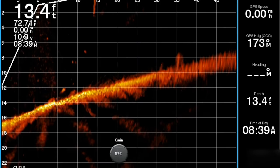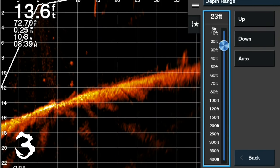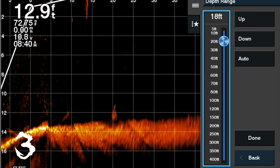This is really an easy process. All you need to do is go to menu, hit depth range, and of course maximize your screen by going to about a foot or two below wherever you're catching the fish.